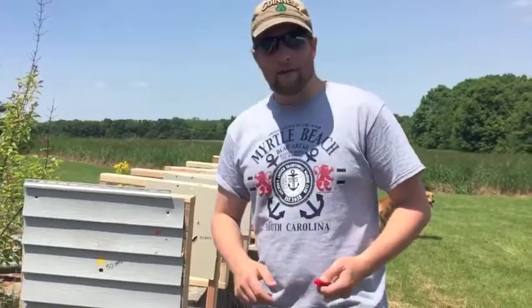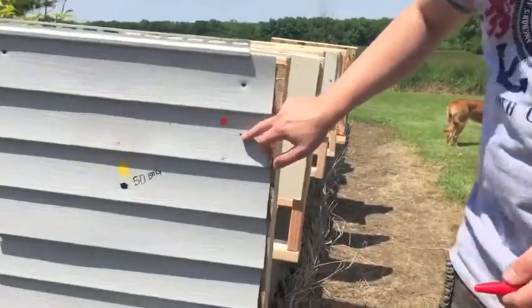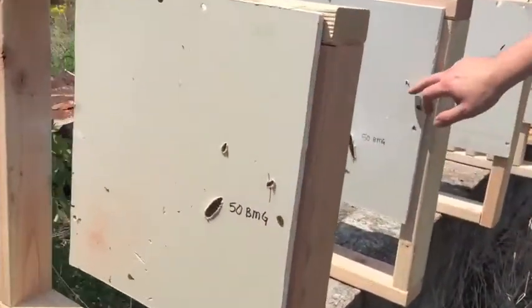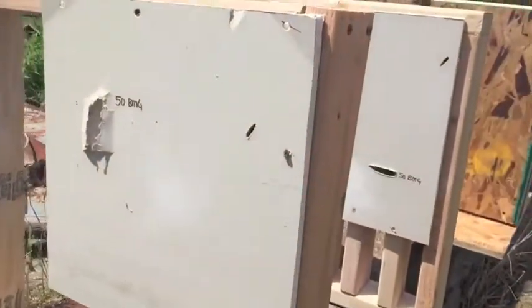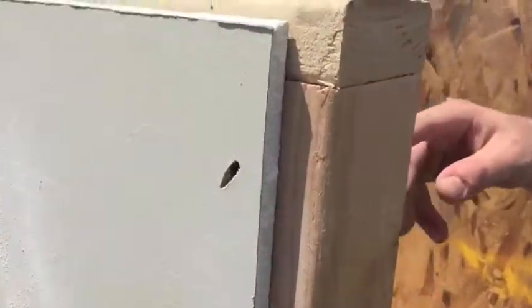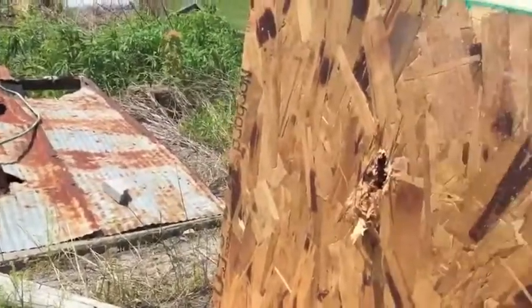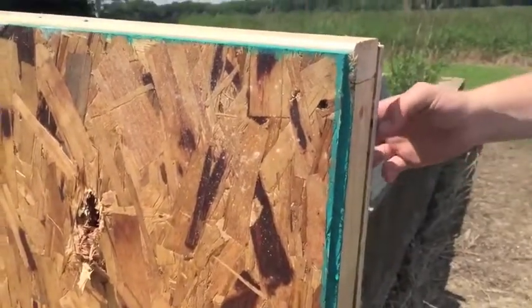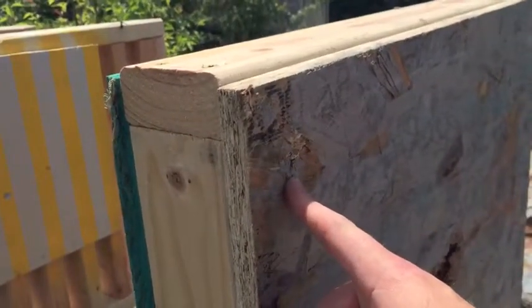The M193 55 grain ball — here's our entrance right here. Went clean through, started tumbling, bullet's sideways, continued tumbling. That's one, two, three interior walls, four interior walls. This one hit a stud — you can see through the hole, it nicked part of that 2x4. Then came into the representing exterior wall: OSB, insulation, OSB — and punched through. So the M193 went clean through the house.